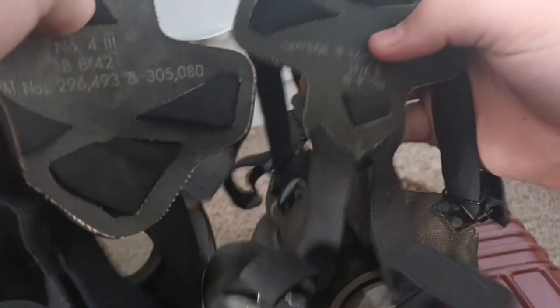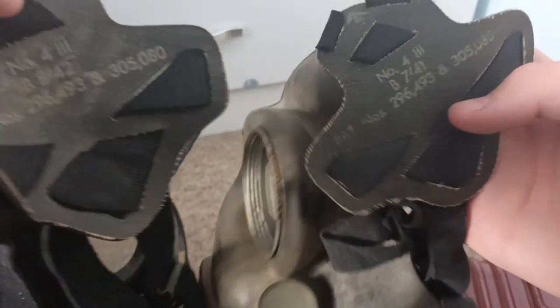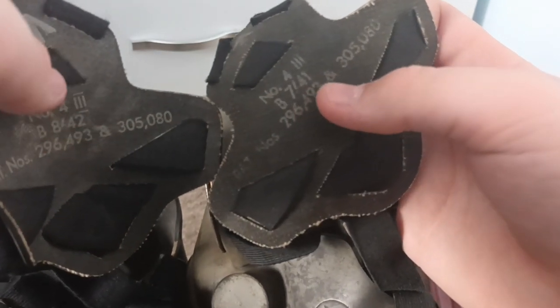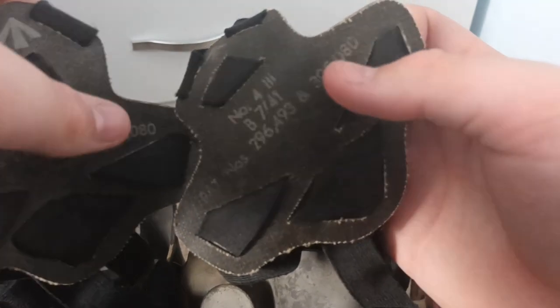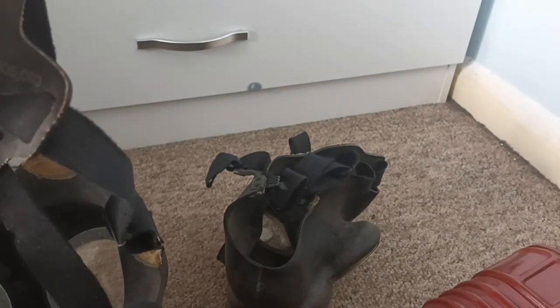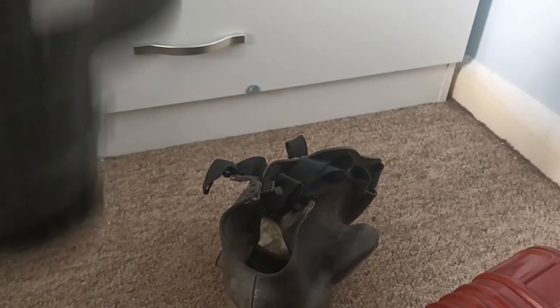I just brought this out, because if we look at the harnesses side by side, first of all they're the exact same model — or at least have the exact same number. What's even more confusing is this is patent number 296493, and 305-080 on both of them. Which means that both of these masks — the civilian duty respirator here and the Mark V — have the exact same harness. They're both produced the same year.